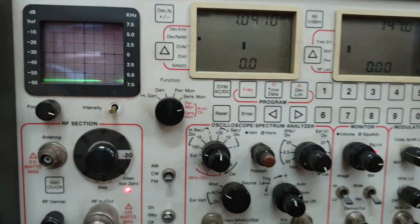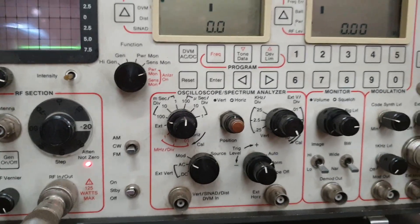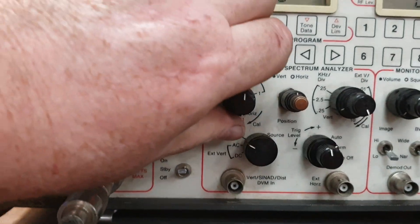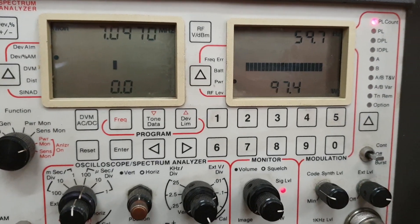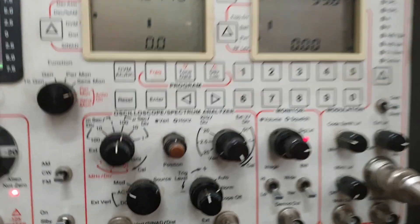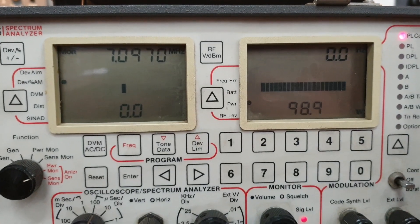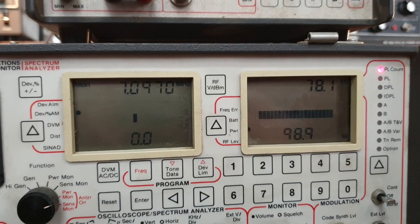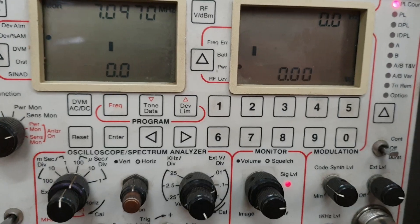Just making sure I'm going the right way — okay, I went the wrong direction there. Tightening that up a bit, and we're at 97 now. I can actually get more power out of this radio; I had the carrier turned down a bit. Don't go too crazy with long bursts — 98.7 — yeah, let me give that a tune-up.